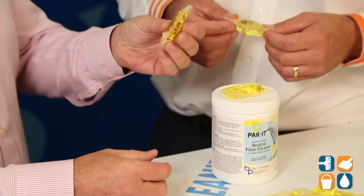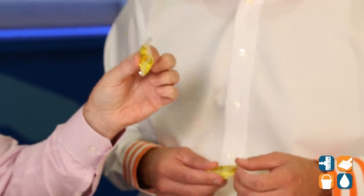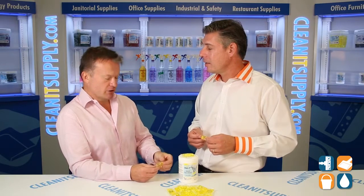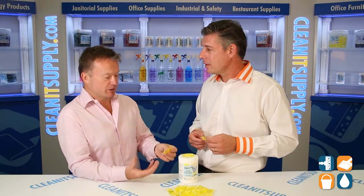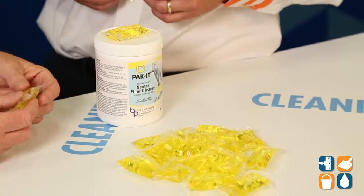Well, the packaging is designed to withstand the liquid concentrate that's in here. Only when it's immersed in water will it then start to break down. You've got a product that is simple and safe — simple because you're not having to do any measuring, and safe because you're not exposing yourself or your employees to chemicals.